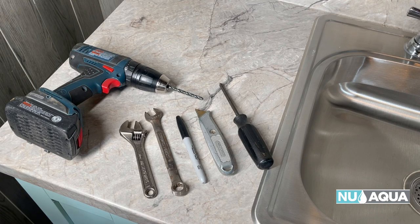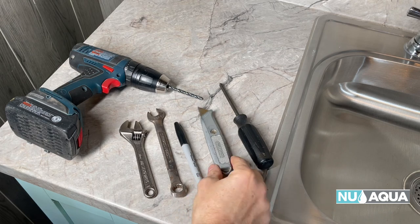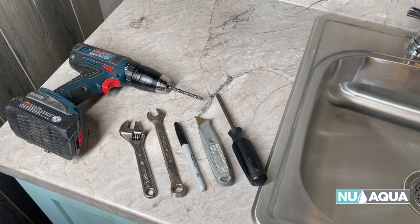Let's look at the tools you'll need for the job. You want an adjustable wrench, a 14 millimeter wrench, black marker, a razor knife, Phillips screwdriver, and a quarter inch drill bit on a good drill.